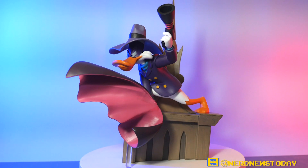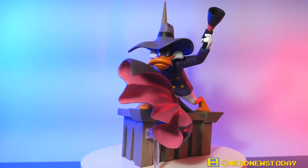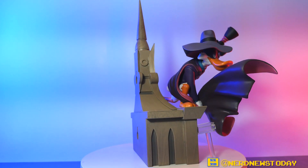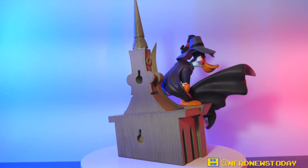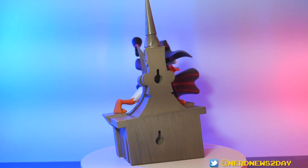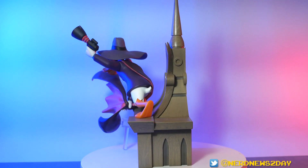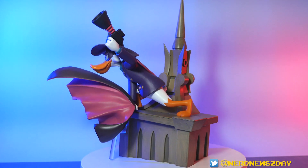Here is our Darkwing Duck statue, now out of the box. Let's do a quick 360-degree rotation to give you a look at how this Darkwing looks. My initial thoughts: there are a lot of really cool elements here, but there feels like there's one glaring element that I really don't like. Everything else about this piece I feel is just really great — especially looking at it from all angles — until we get back to the front.